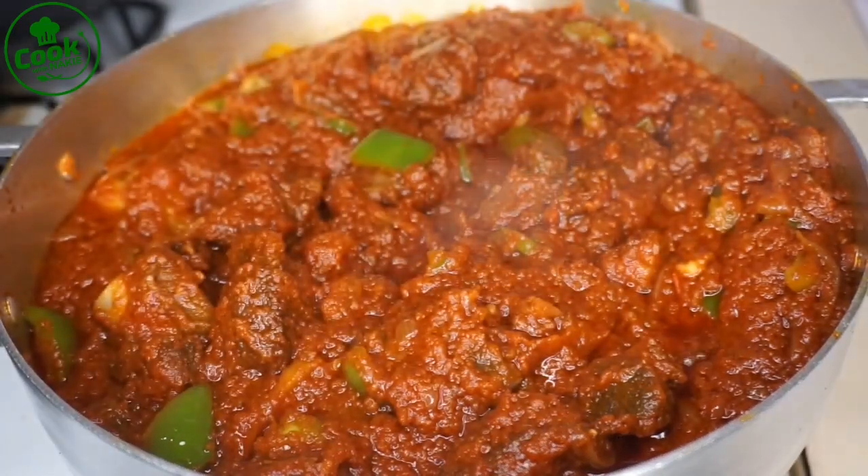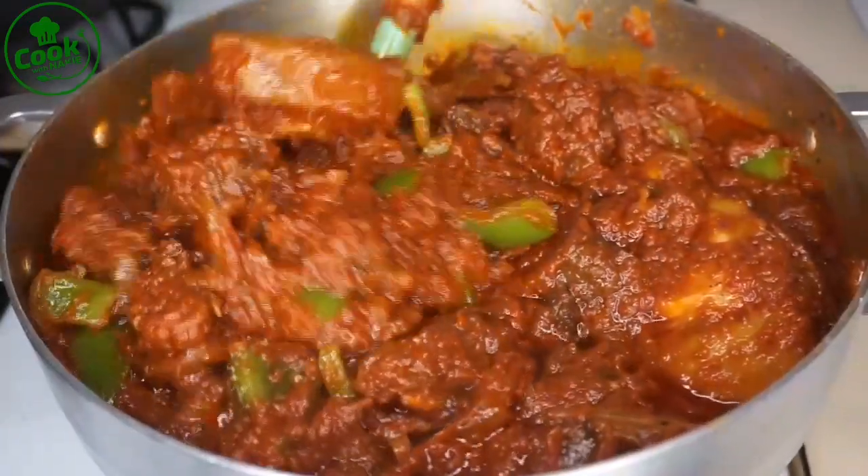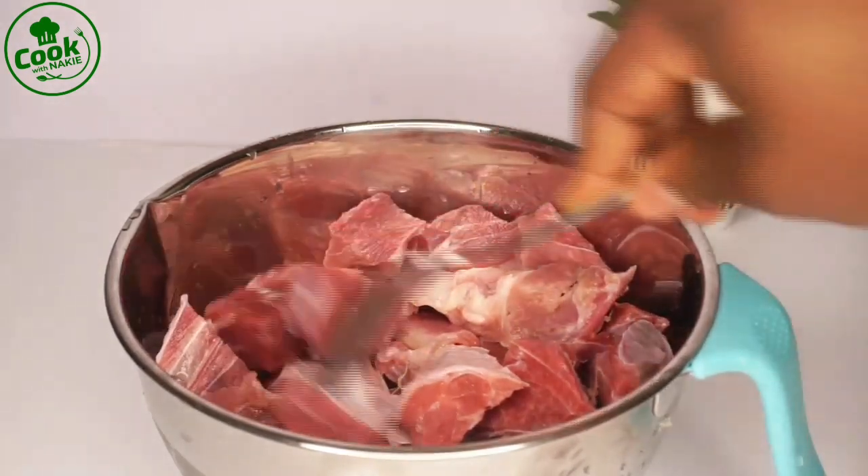Hello everyone, welcome back! Thank you so much for stopping by. My name is Naki and this is Cook with Naki. On today's menu, we'll make an all-purpose tomato stew — you can have it with rice, yam, whatever you want.